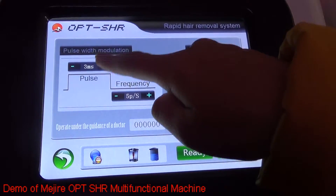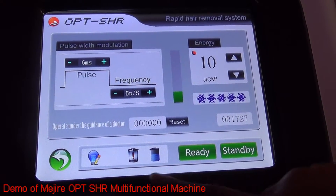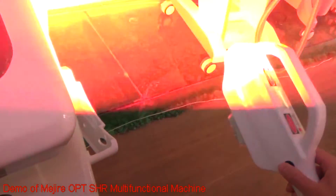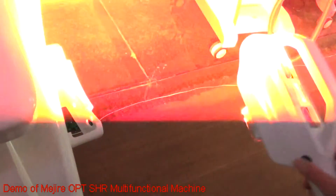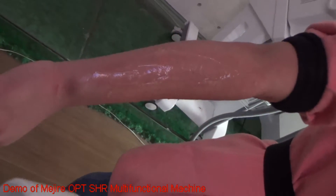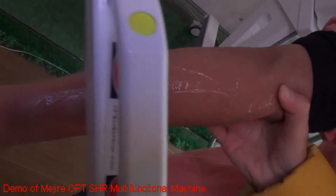When you use this system, adjust the frequency and the pulse. Press ready — here you can see it will flash on the screen. When you press the button, it can shoot continuously, and you can adjust the shot duration. When you do the treatment, apply some cooling gel on the skin and then do the treatment like this: slide the treatment handle on the skin, backhand first. Very fast and painless.